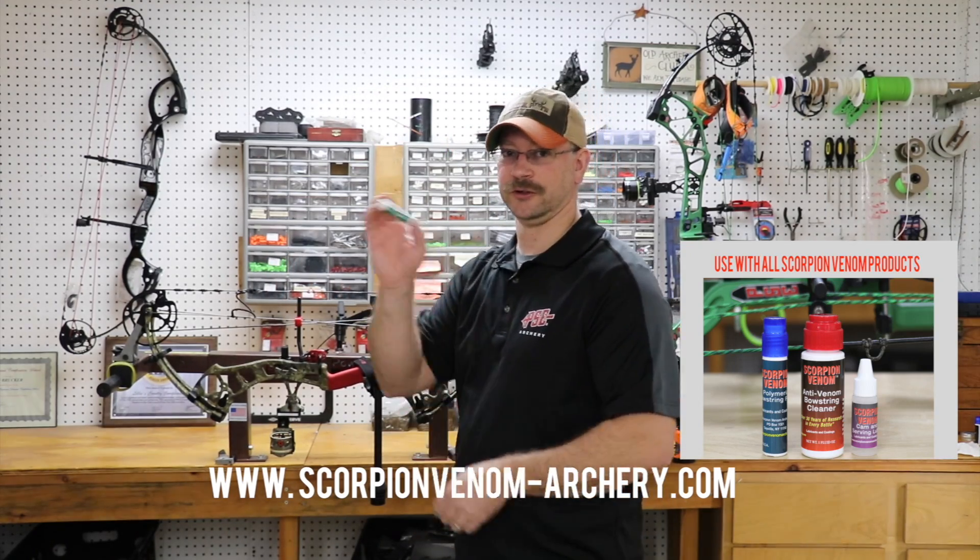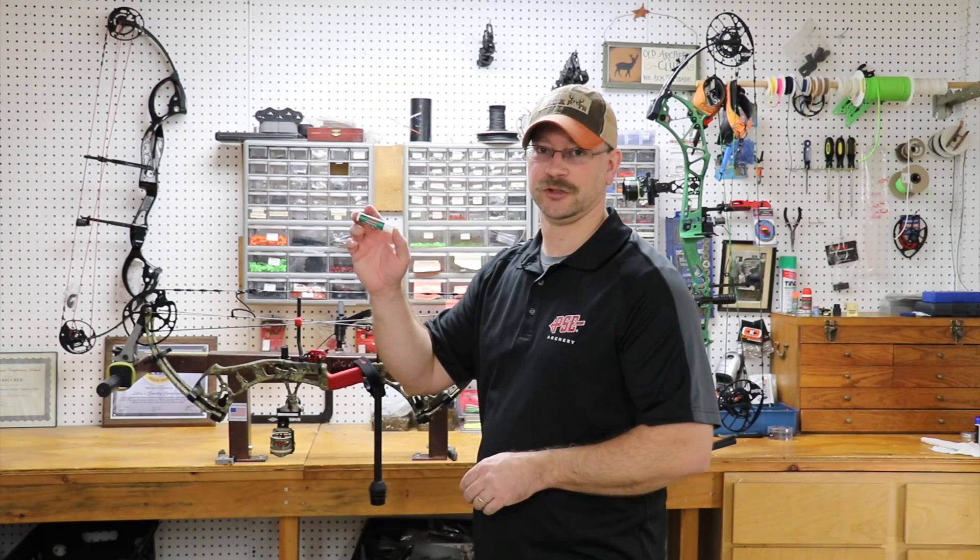This is a great product to have in your case when you're in the field. I trust Scorpion Venom products, and you should too.